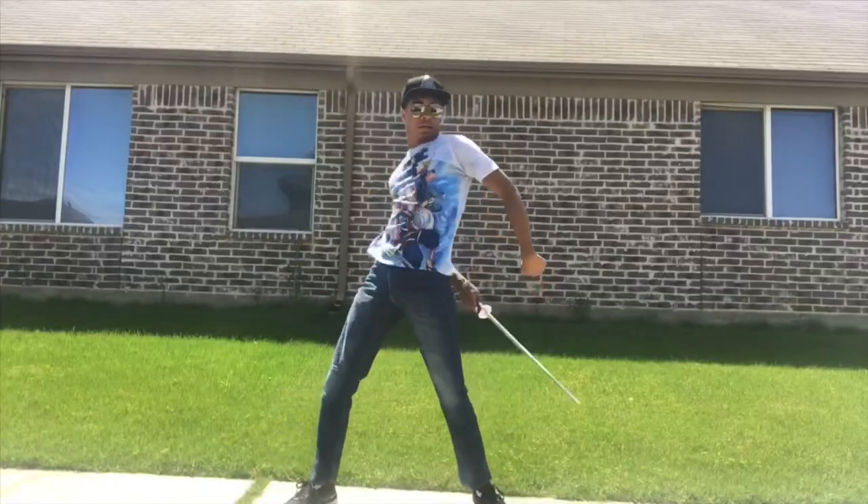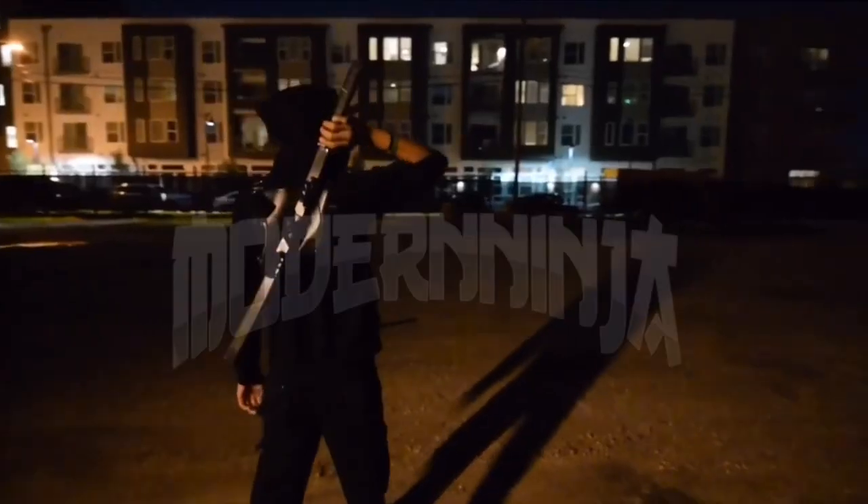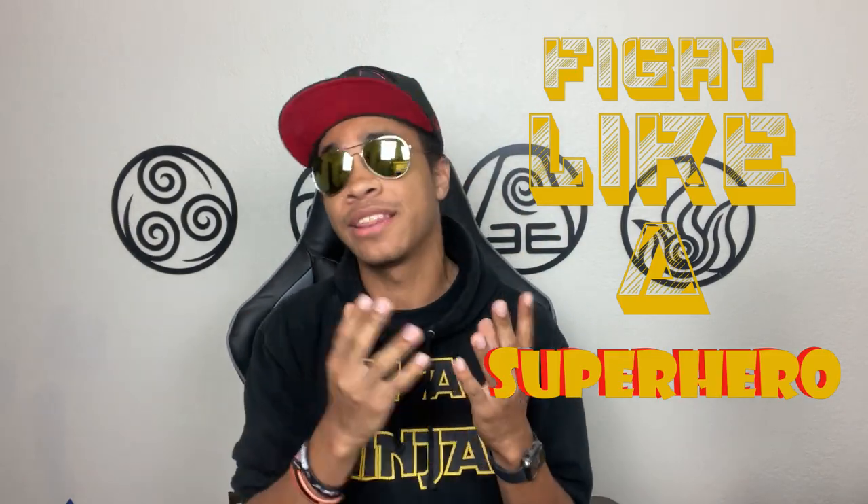So obviously, who wouldn't want to learn how to fight just like her? So let's find out how. What's up guys? It's the only ninja wearing Adidas and the superhero hat.